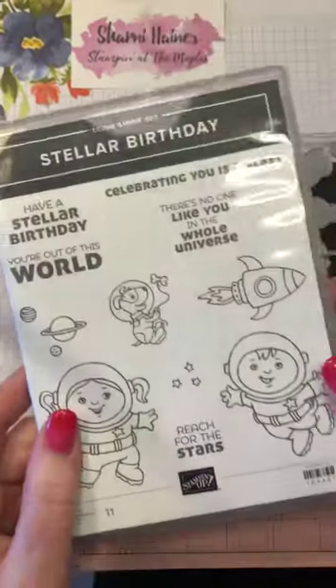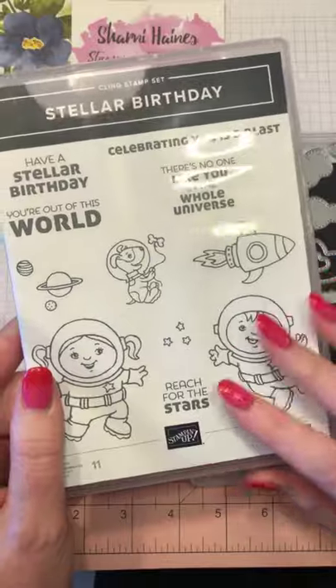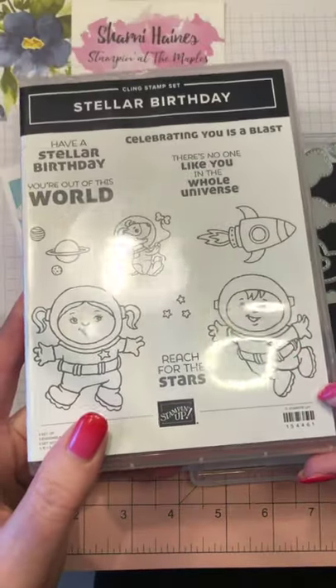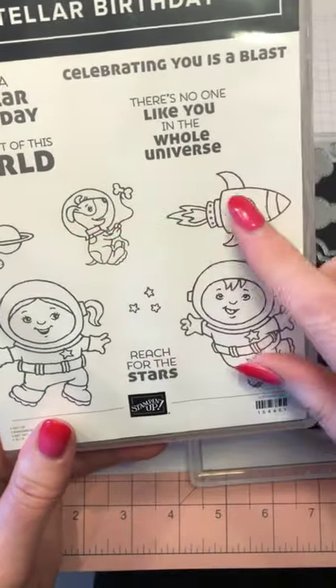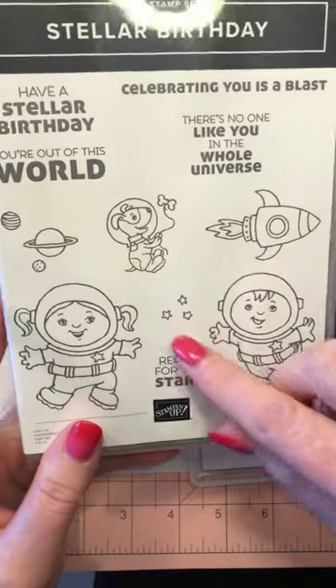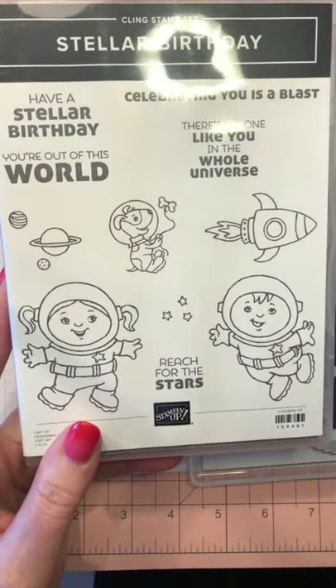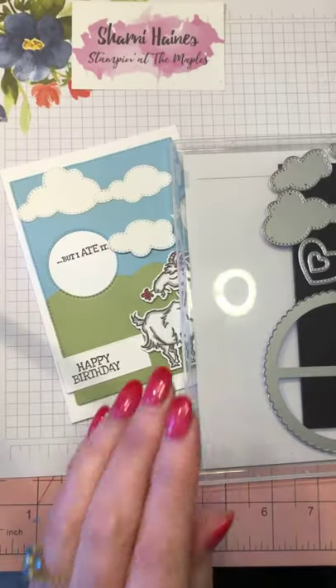This is the bundle — it's Stella Birthday. Now this is probably why it didn't excite everyone, because not everyone's into space kids, and if you don't have children or a need for that — even though the dog is super cute and the spaceship and the planets — I decided to get the lot anyway, and I'm glad I did because I think I'm going to have a bit of fun with it.